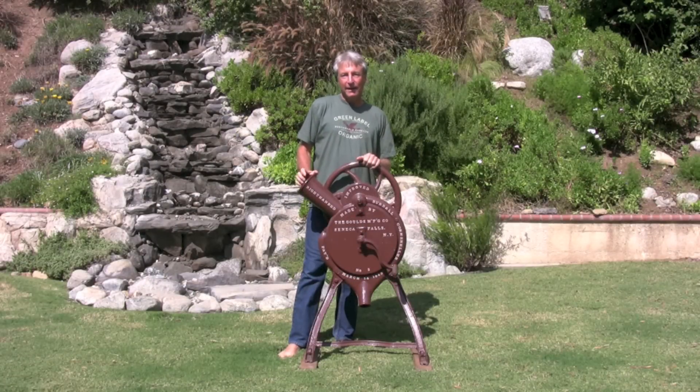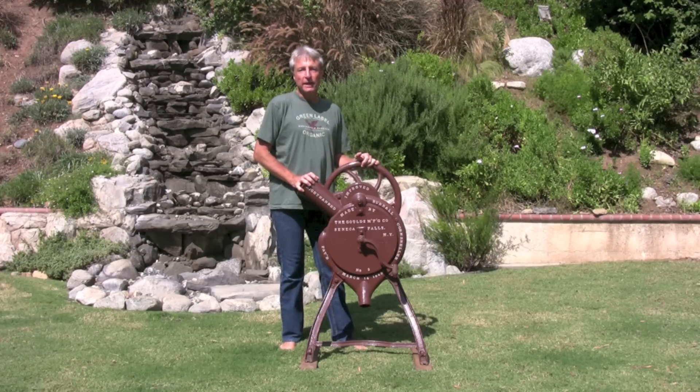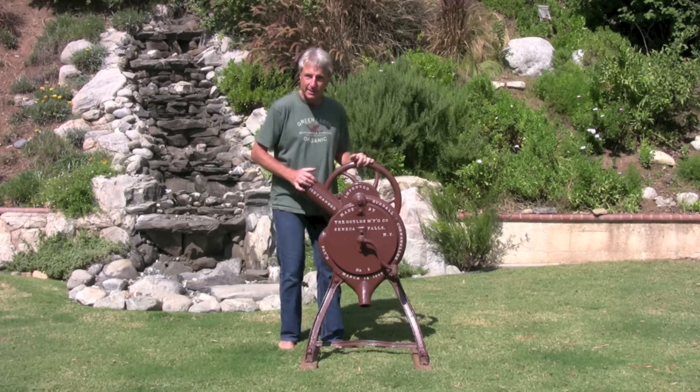I'd like to show you something today. I think it's kind of neat. It's one of the older pieces in our collection. This is a cast-iron corn sheller. It was made by the Goulds Manufacturing Company in New York. The patent date on it is March 14, 1863.